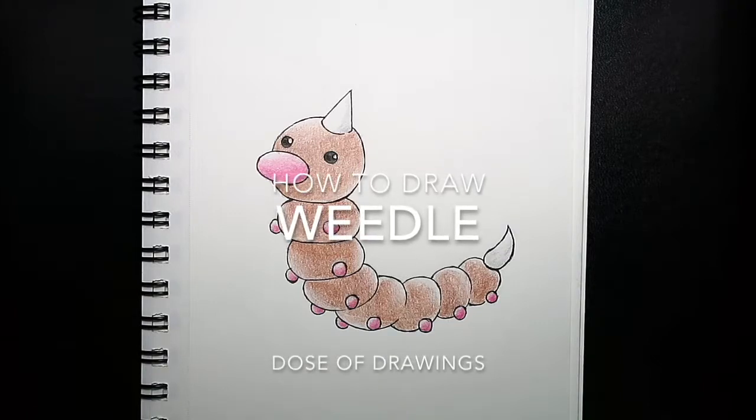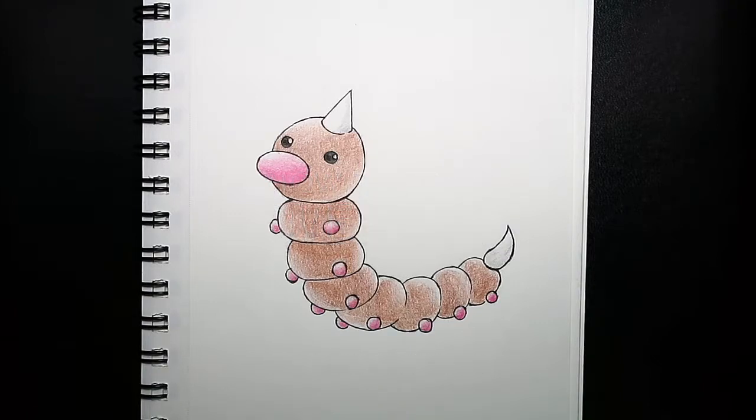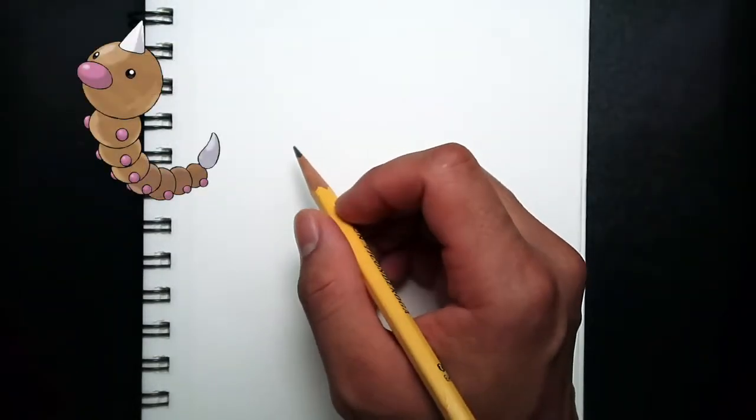Welcome to Dose of Drawing. In this video, I will show you how to draw Weedle. Throughout the video, I'm going to leave a small image of Weedle at the corner as a reference.